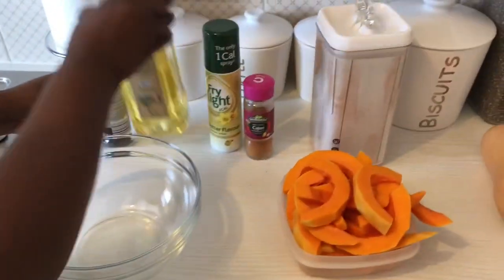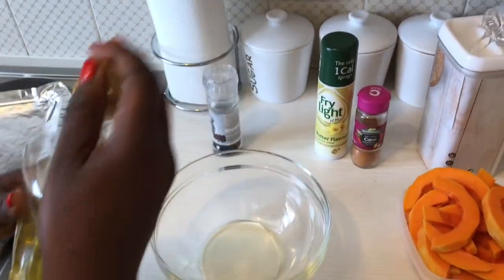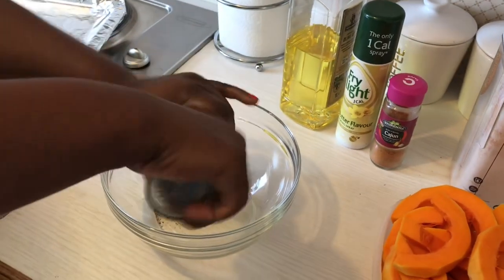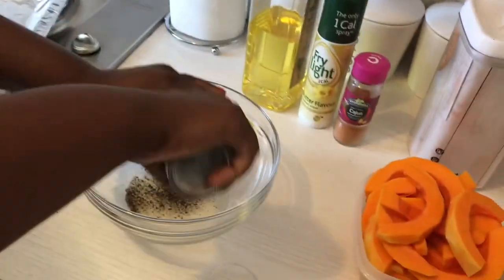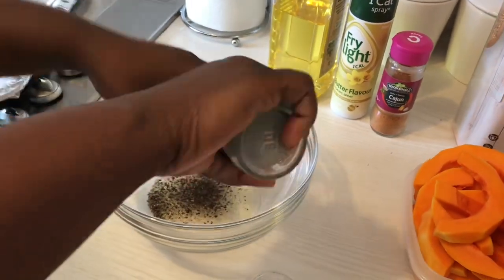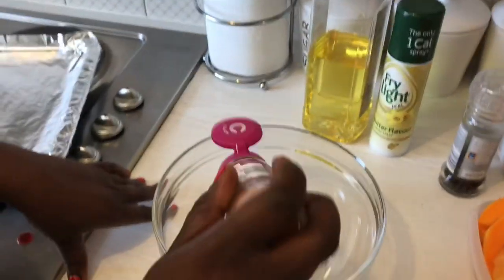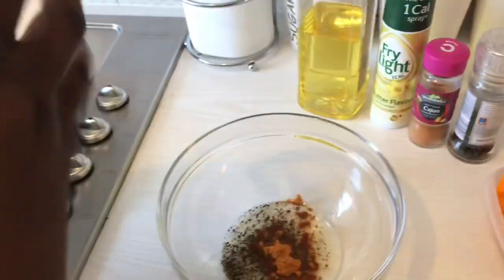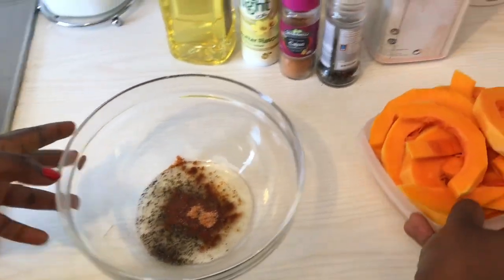I'm going to add about a tablespoon of olive oil, then add some ground black pepper for that nice flavor. If you don't like pepper or the little heat it brings, you can leave it out. I'm also adding a teaspoon of cashew seasoning, and then Himalayan salt — about half a teaspoon or less, just eyeball it, as salt is according to taste.